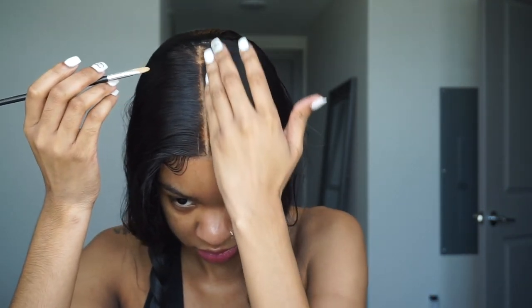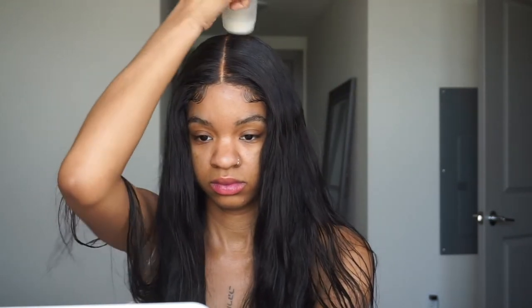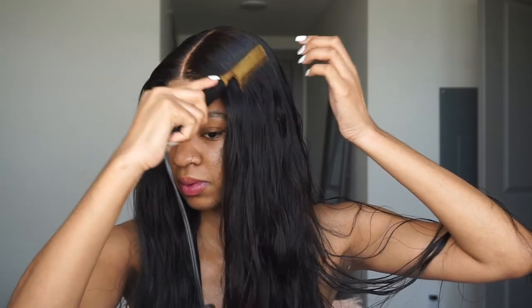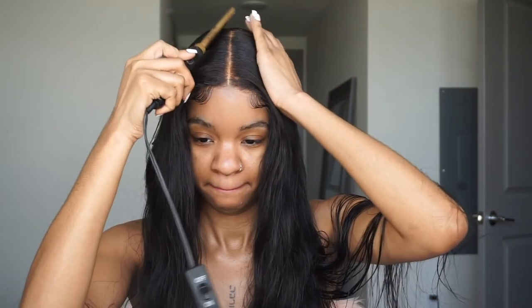Then I'm taking some concealer and just getting that part right. You don't want to use too much concealer because the part is gonna look way too fake. I really like to blend it in — I took a makeup wipe and really blended it in because concealer and foundation really stick on the lace. So be careful with that — don't use too much. Only put it in a certain part, a little goes a long way, and really make sure you blend it in because you don't want it to stand out too much or look too fake.